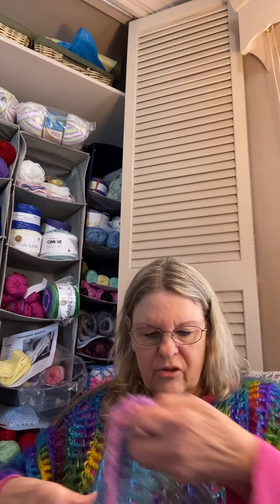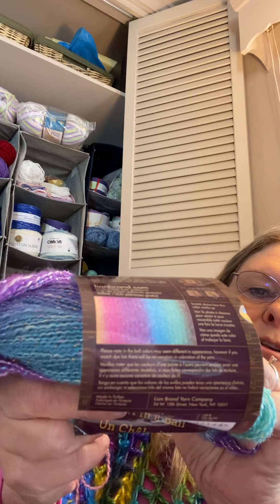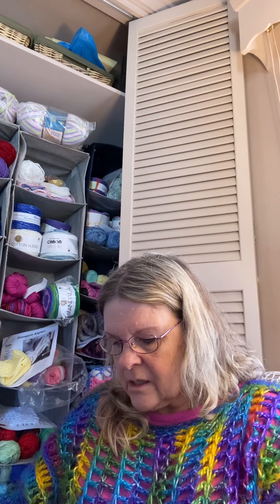Then I started a new pattern called a split wrap. Right now I've just started one side so I haven't split yet. It's kind of like a ruana — long in the back and long in the front on each side, sometimes with short sleeves. I'm making it from Shawl and a Ball in Pastel Pixie. I'm loving the colors and it's sparkly, which is my favorite kind of yarn. You do a foundation chain of 170 half double crochets in the foundation row. So that's my other whip I have going on.